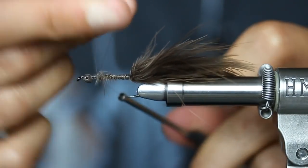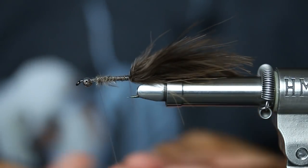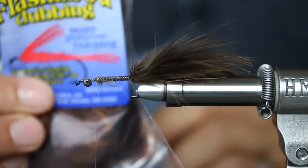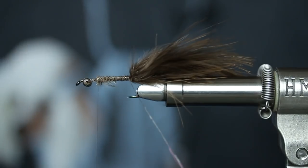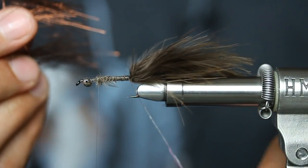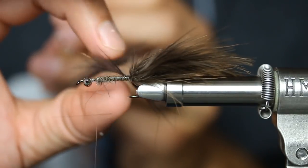Throw in some half hitches because I'm going to use my bobbin cradle and my rotary function. I carry the Stonfo dubbing twister in my shop and it's the bee's knees — this thing is sick. I'm just going to hook that in. Throw some wax on there — you want a little bit of bite to this. I'm going to come in with Flashabou dubbing. I love using this dark brown Flashabou dubbing in my coffee-stained tannic water. It's the best, especially paired with the pheasant skin. I kind of just have a wad — you're going to pull and separate, pull and separate, and make a long line of dubbing. Get that in your thread and then just space it out accordingly.